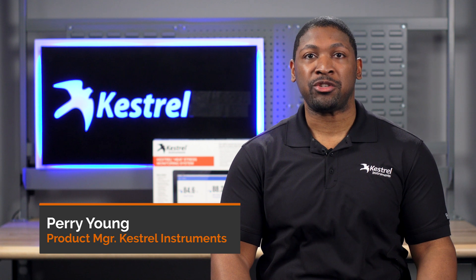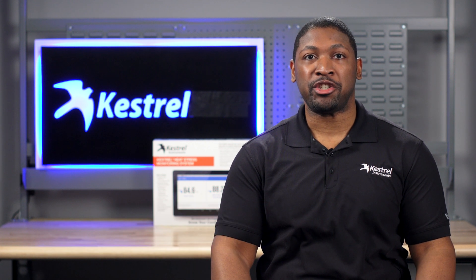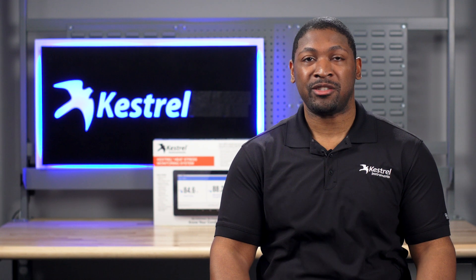Hi, I'm Perry Young, Product Manager for Keshru Instruments. Today I'm going to show you how to set up the Keshru heat stress monitoring system. So let's begin.